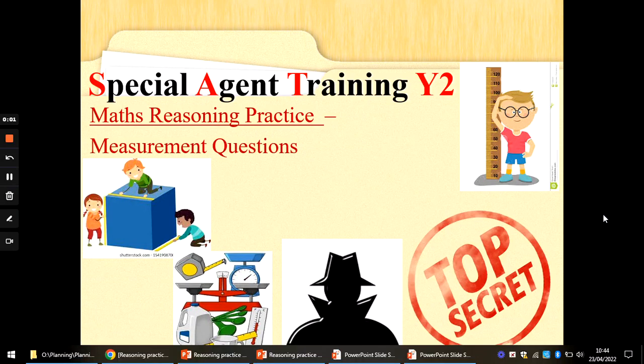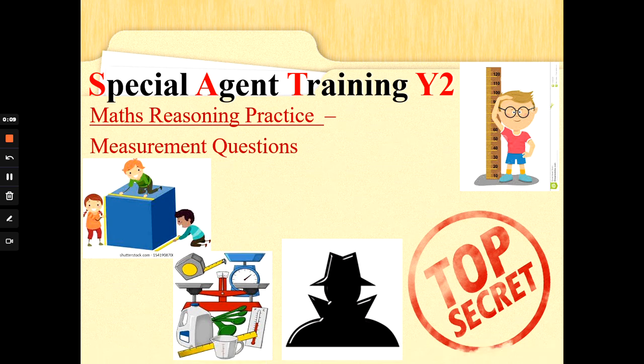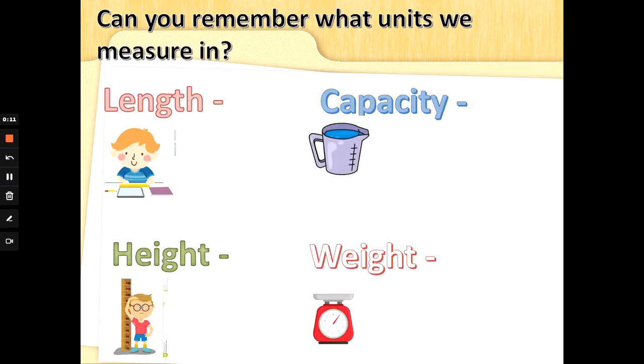Hi guys, Mrs. G back again with some more math reasoning practice. These questions are about measurement: how heavy, how long, how much water something holds. Let's go! Can you remember the units that we're measuring? For length, you might use your ruler to measure how long something is.